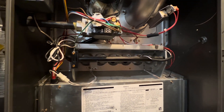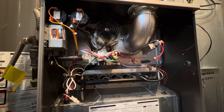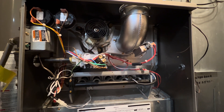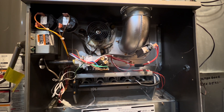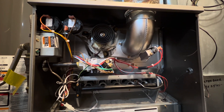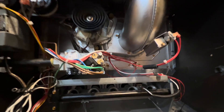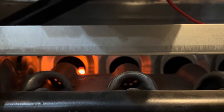I guess it's time to flick this furnace on for the first time for the 2023-2024 heating season. I'm not going to talk while it starts up — I'll just let you guys listen to the sounds of the furnace. Enough talking — let's fire up this furnace for the first time. Let's go!